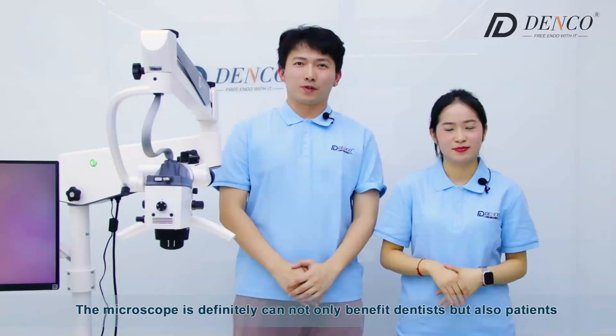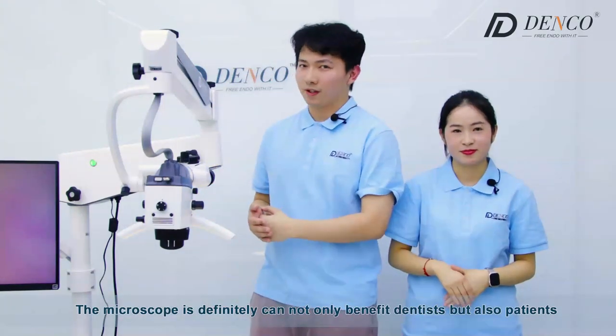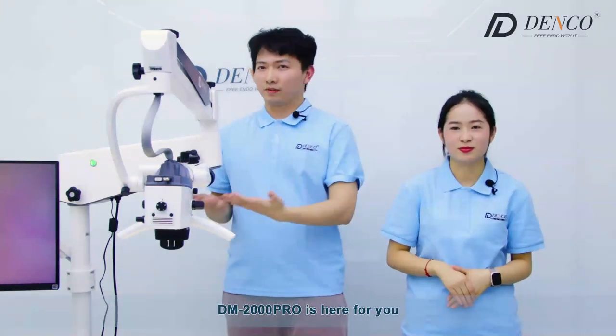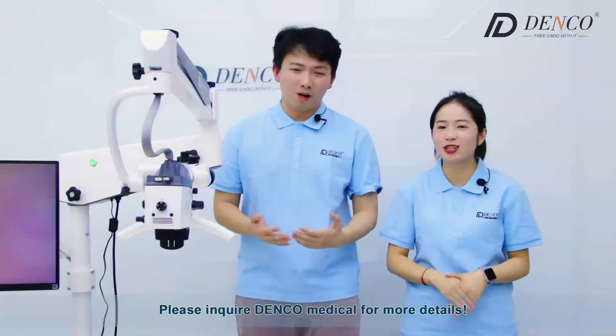All in all, the microscope can definitely benefit not only dentists, but also patients — to reach comfortable, efficient, and precise treatment. The DM2000Pro is here for you. Please inquire at DMCO Medical for more details.